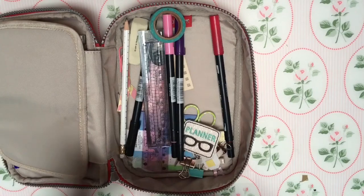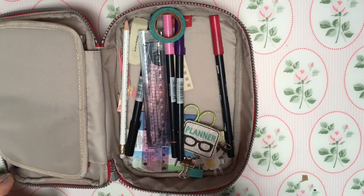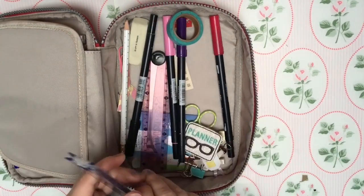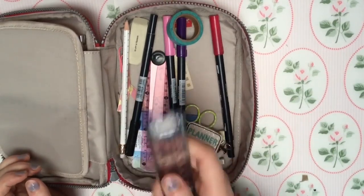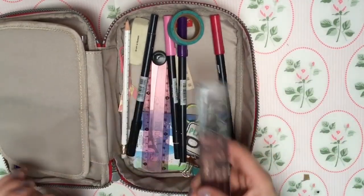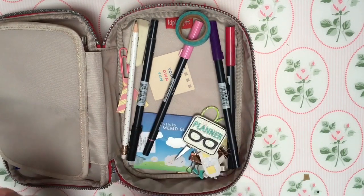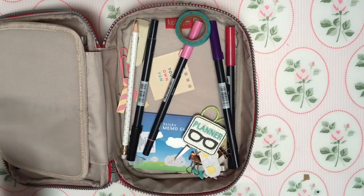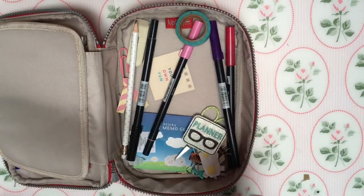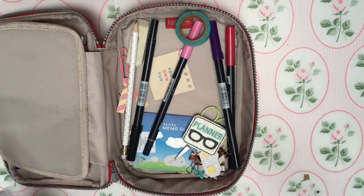A cheap and cheerful Pritt stick - it's not even a proper Pritt Stick, it's like from Asda or something, but that's all you need. A pencil expanding ruler - I don't know why I've got two in there, I don't need two rulers. I've got one that flips out one way and one that flips out the other way. The ruler I really prefer, which won't fit in the pencil case, is my stainless steel ruler. But when I can't have that in there these folding ones are good too.